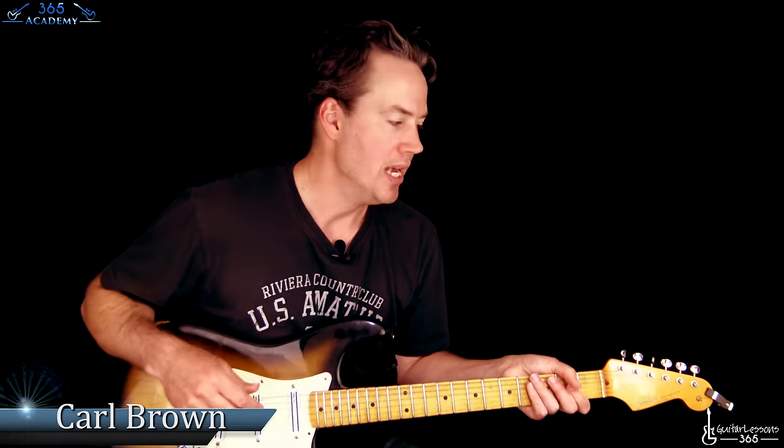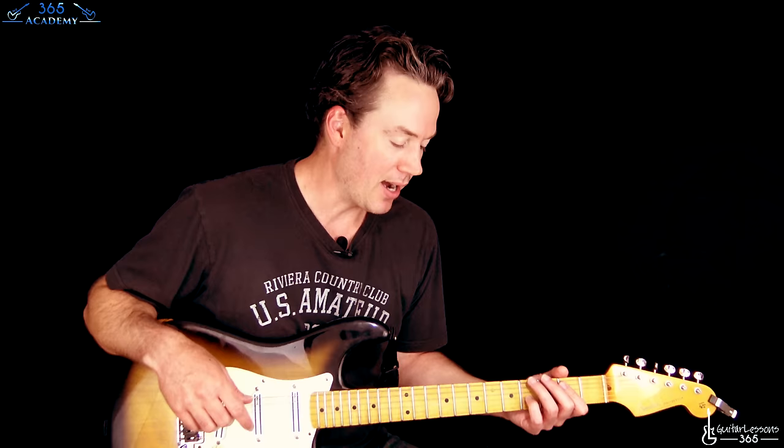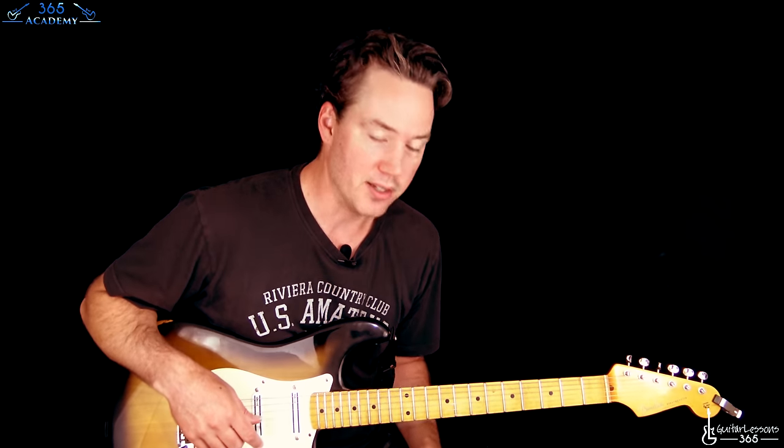Hey guys, it is Carl Brown for guitarlessons365.com. Today we're finally going to begin to finish Diary of a Madman. I did the first lesson on the acoustic intro when I was a much younger man, so now I'm coming back to it before I'm too old to play this stuff.